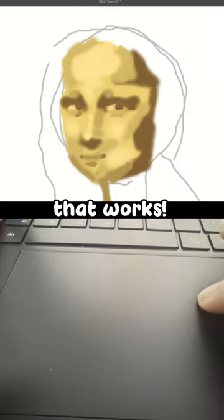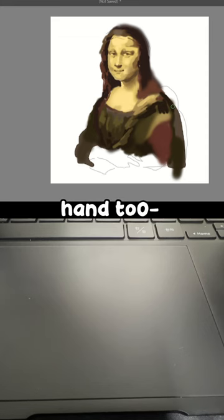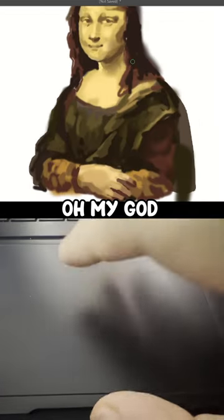Oh, oh, that works. Oh no, I have to draw the hand. Oh my god, I think it's done.